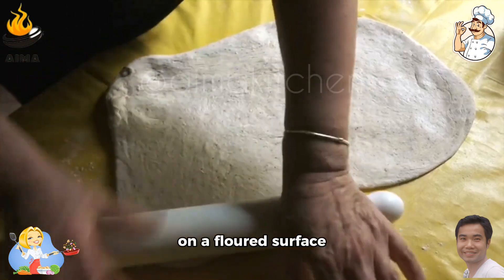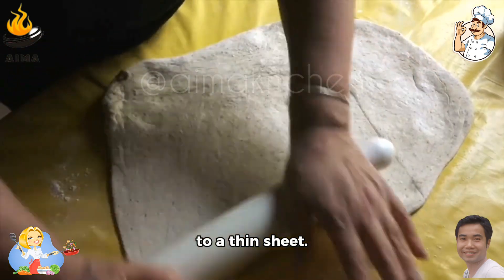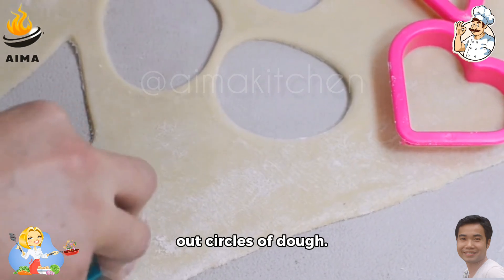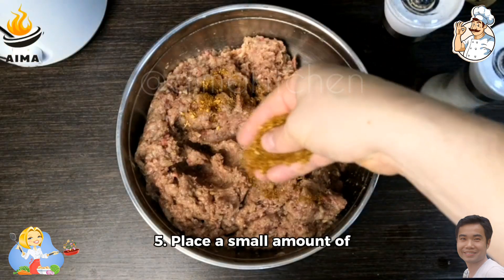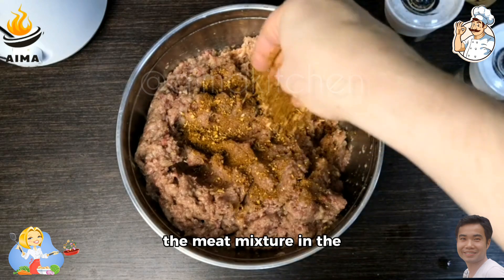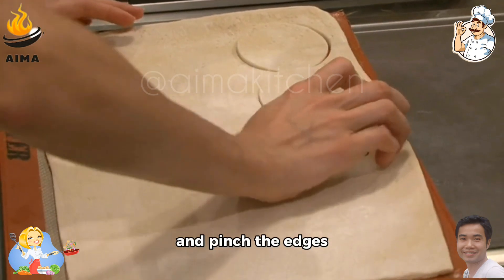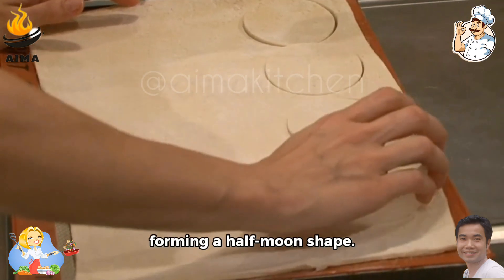Step 4: Roll out the dough on a floured surface to a thin sheet. Using a round cookie cutter or a glass, cut out circles of dough. Step 5: Place a small amount of the meat mixture in the center of each dough circle. Fold the dough in half and pinch the edges together to seal, forming a half moon shape.